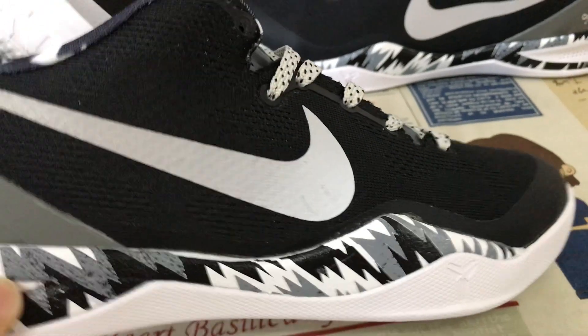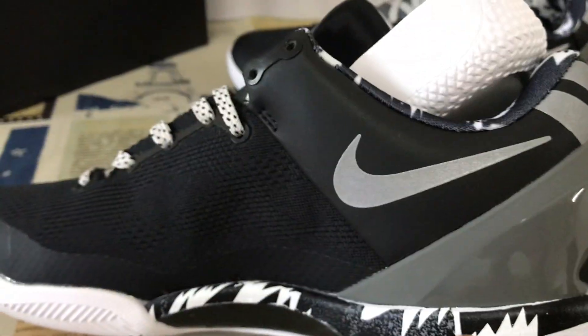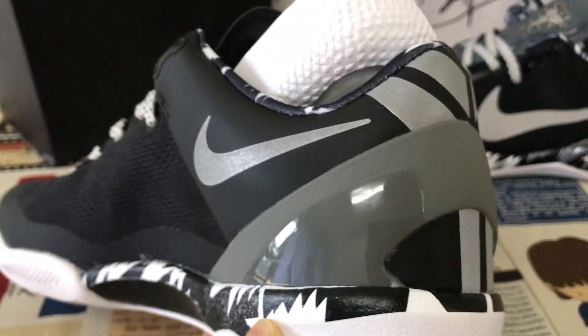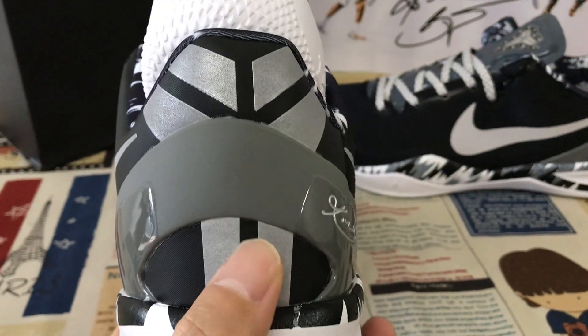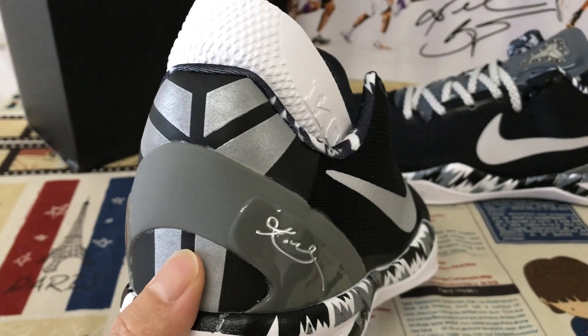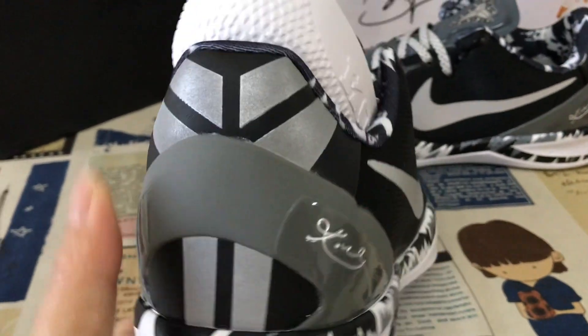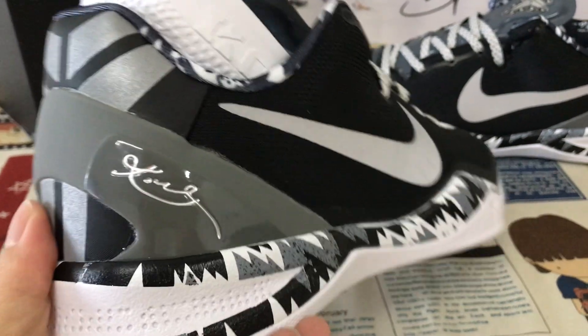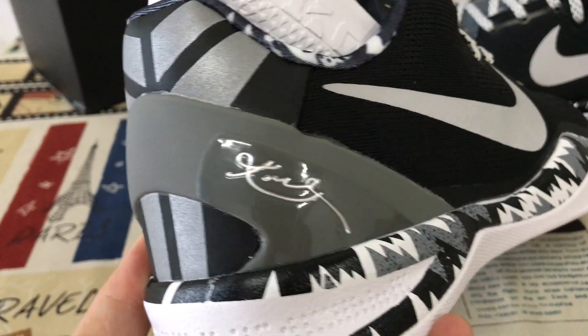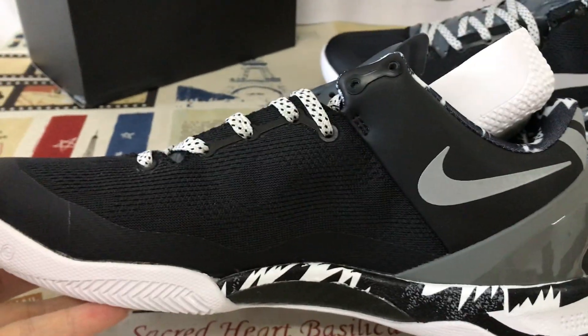The Swoosh check is silver color, and the back features a silver color Kobe logo embossed. There's a plain tape and a gray TPU piece on the back with the silver Kobe logo.